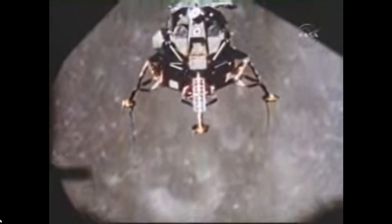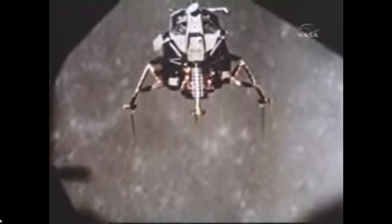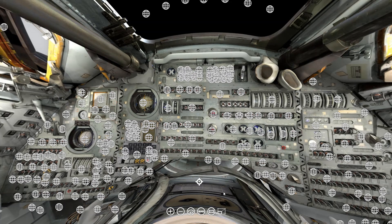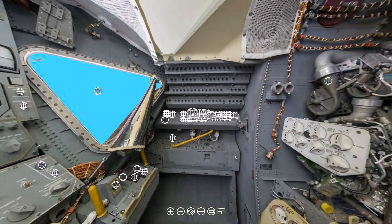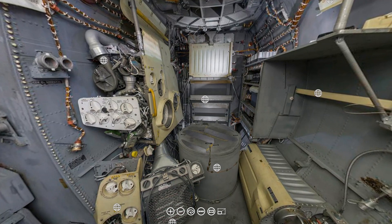Welcome to this episode of Spacecraft Guide, the channel that describes how the most historic spacecraft work. In this issue of Spacecraft Guide, we will continue our work on the lunar lander, especially back here, working on the Personal Life Support System valve.